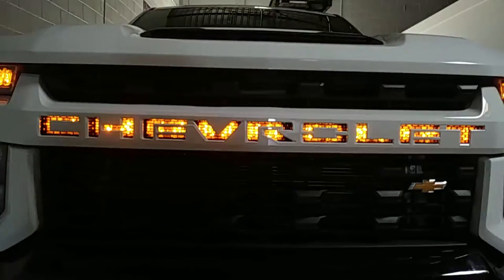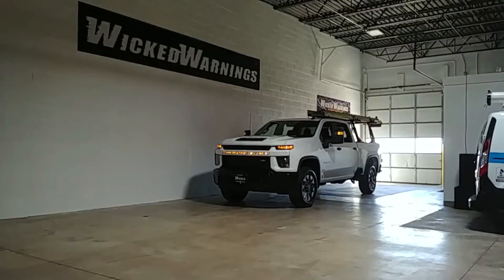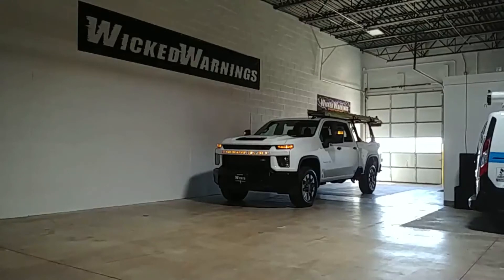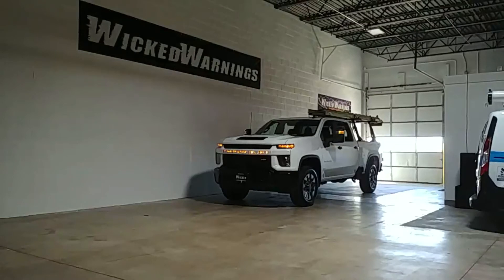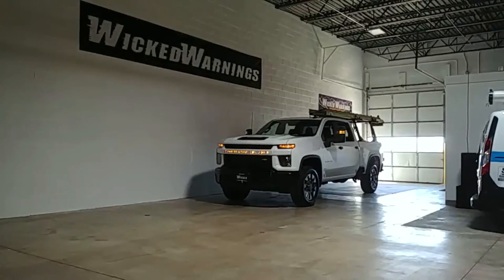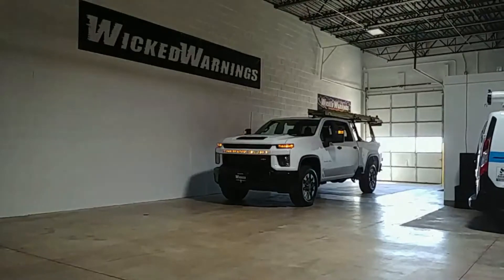It's going out the door today, so thanks again for watching Wicked Warnings — your number one source for construction and emergency safety strobe lighting equipment, and your number one source for accent lighting just like this, whether it be RGB color wash for the entire grille or specifically amber in the logo only. We can take care of you. Give us an email at info@wickedwarnings.com. Let us know your projects, send in some photos and we'll get right back with you. Don't forget to stay tuned for all the info on this build coming up right now.